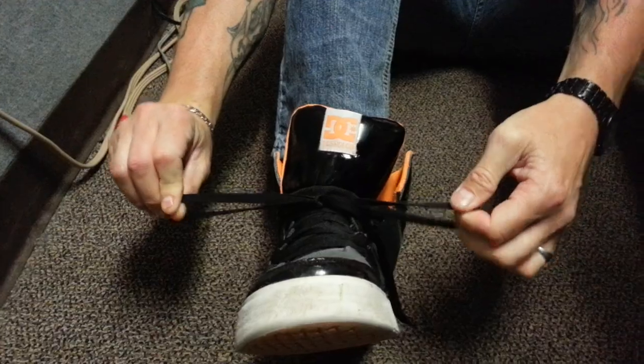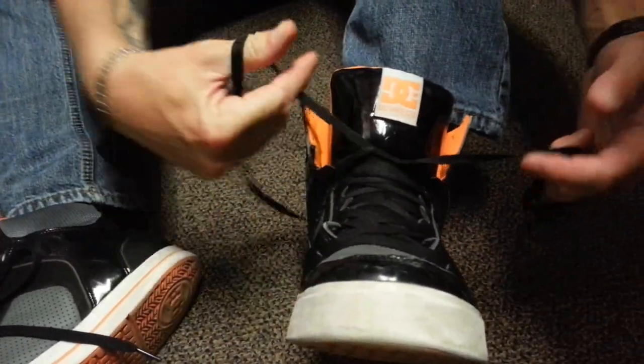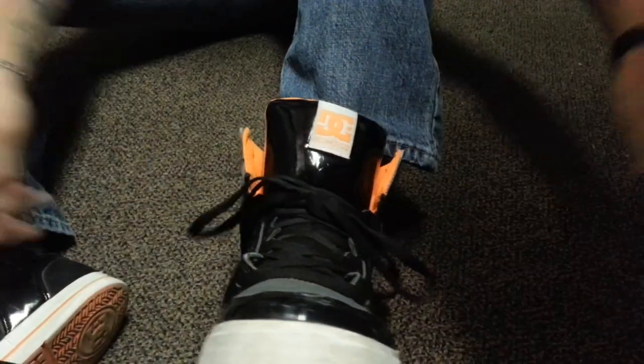See how that works? See how that ties them up? I already got that right there. So three fingers, boom, and that is the One Second Shoelace Tie.